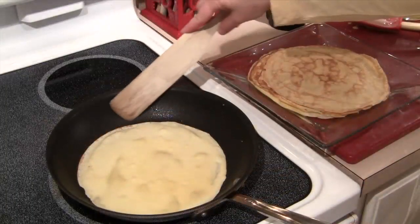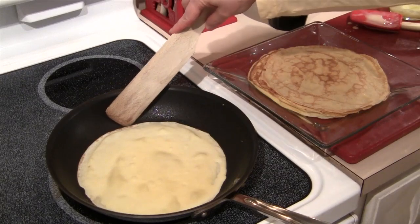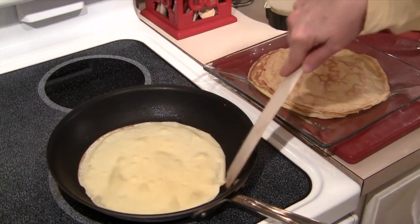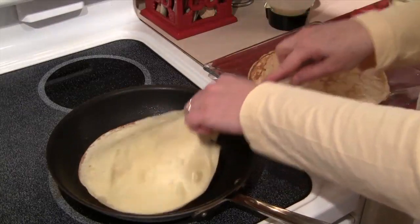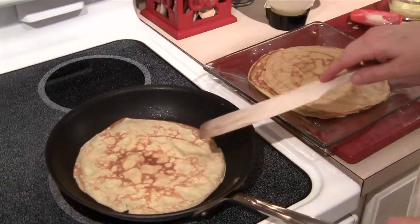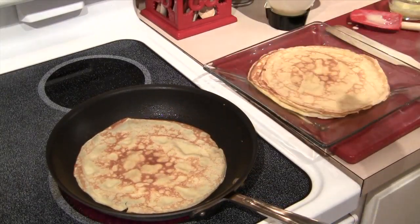One of the things I wanted to show you is that once you get the hang of making crepes, you can start to see when the edges start to brown like this, and you pretty much know that the underneath part is also going to be a nice brown color. So you don't really have to use your timer quite so much once you get the hang of it.